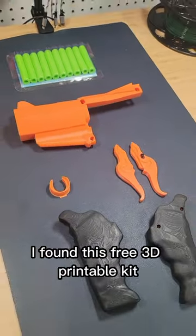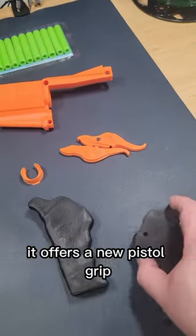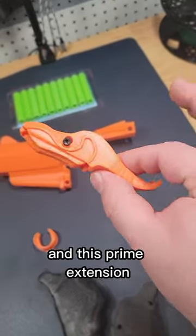Fortunately, I found this free 3D printable kit. What it offers is a new barrel, a new pistol grip, and a prime extension. Let's check it out.